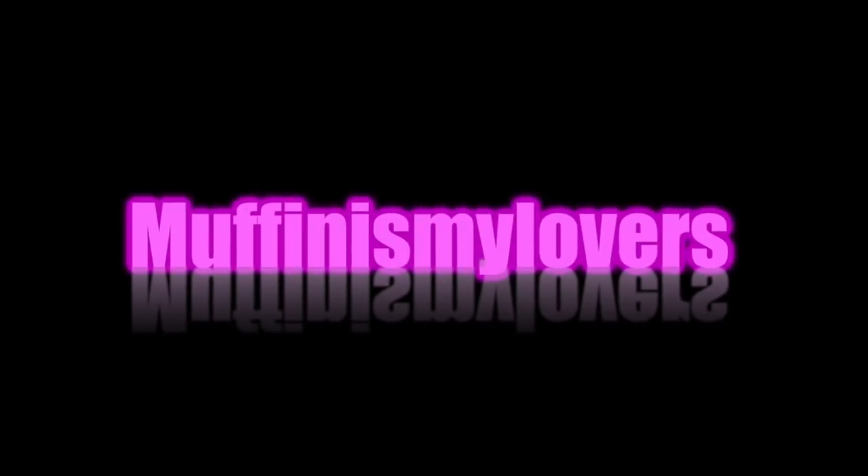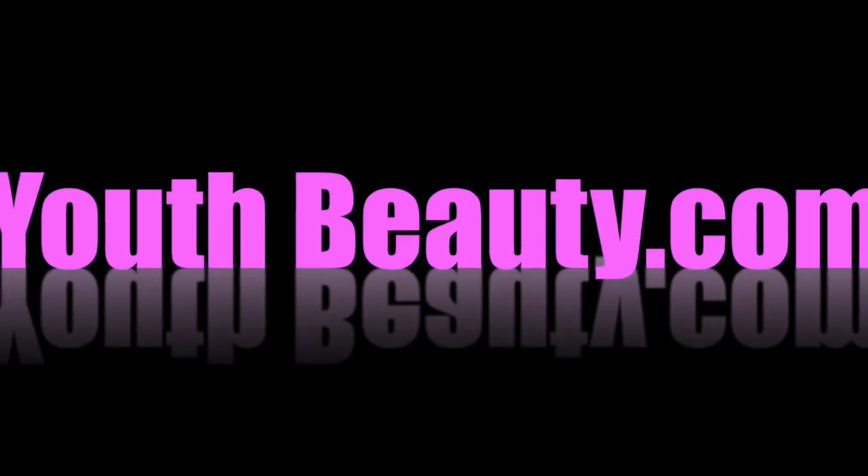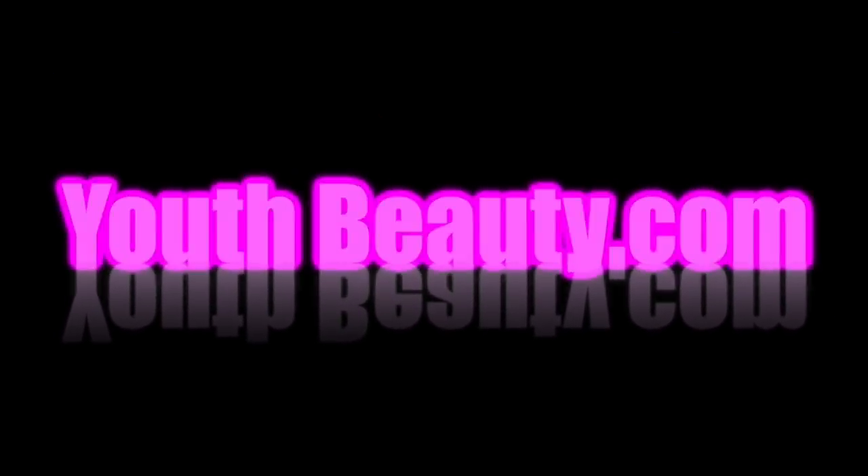What's up divas, it's your girl April. This video, you guys already know, is a wig tutorial.